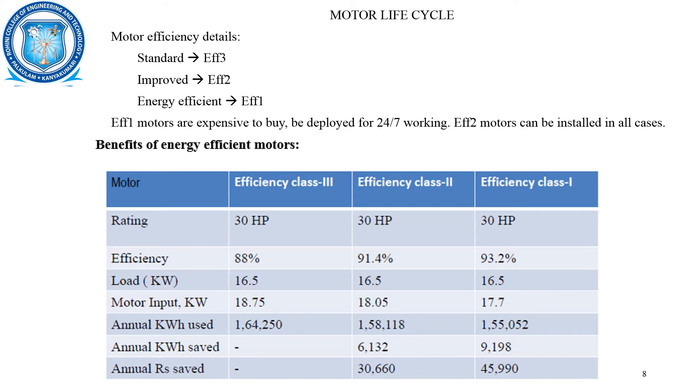Considering the motor life cycle: the standard one is EFF3, the improved one is EFF2, and the energy efficient class is EFF1. While energy efficient motors are expensive to buy, they can be deployed for 24 by 7 working — that is, for the entire 24 hours of 7 days a week. Considering a motor rating of 30 HP, the annual savings are around 46,000 rupees when compared to efficiency class 3, and almost 15,000 rupees greater when compared to efficiency class 2.